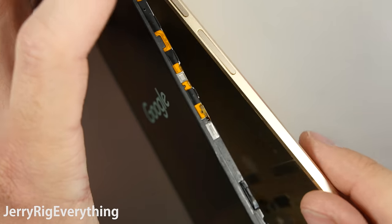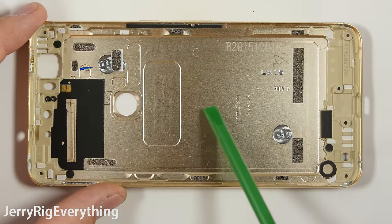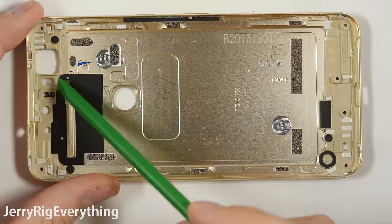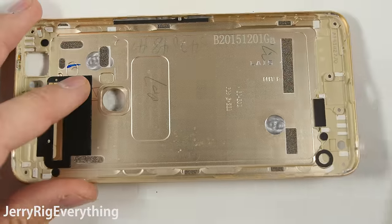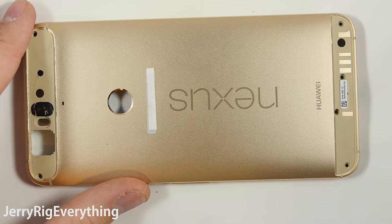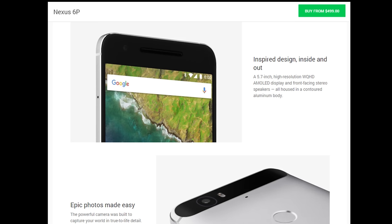As we pull the front panel away from the phone, we are left with the machined aluminum back. Now the center of the phone here is aluminum, but a large chunk of the phone at the top and the bottom of the back is pure plastic, all the way through. Normally I would not care if a manufacturer did this — the aluminum-plastic hybrid is still relatively sturdy — but here on Google's website it says all housed in a contoured aluminum body.